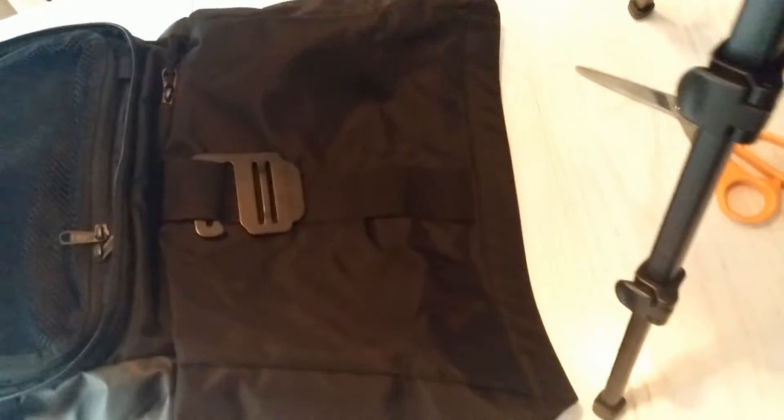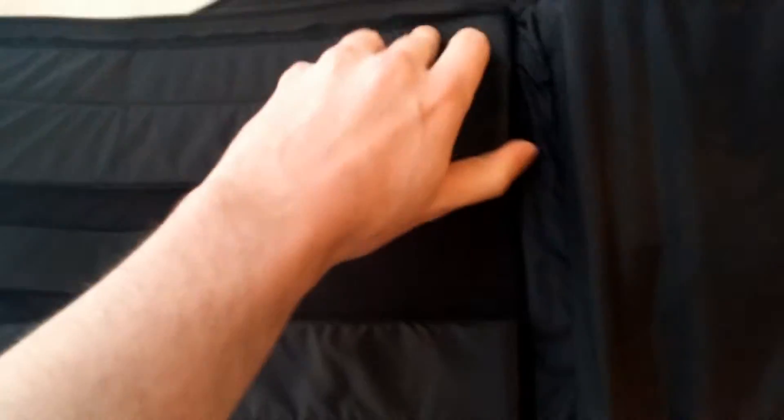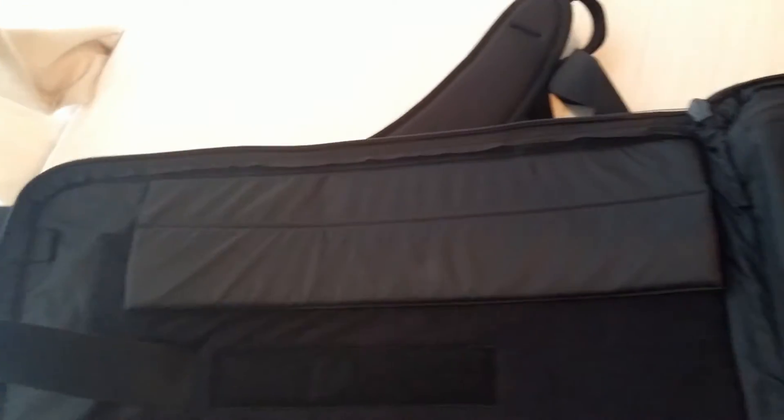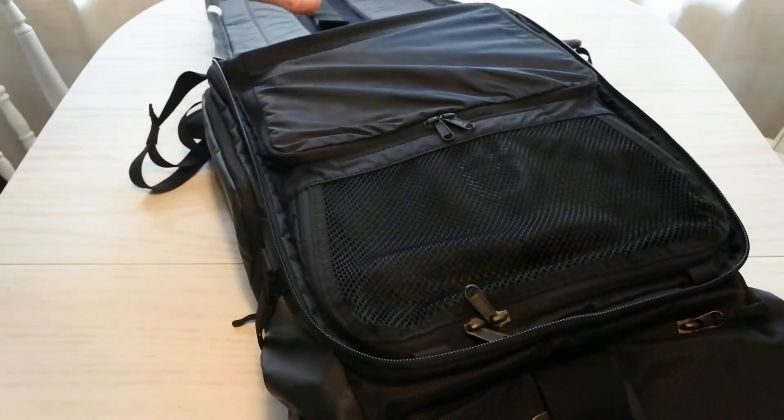The material is very nice — it seems very weather resistant. On the top section there's a back zipper. This is supposed to be able to be packed flat so you can just lay it down and open it. Inside here you can adjust the width for your laptop, so this is a laptop pocket with a very sturdy lip that holds it securely in place.